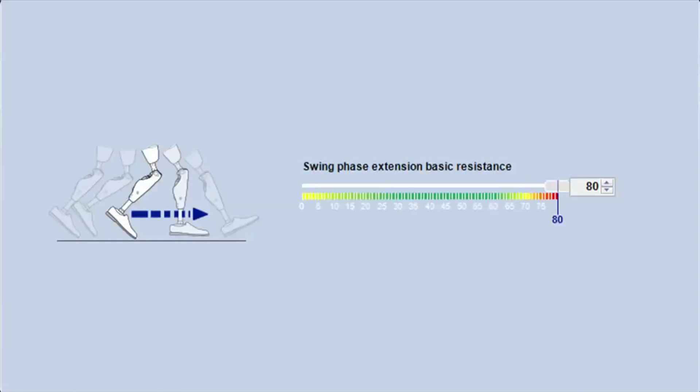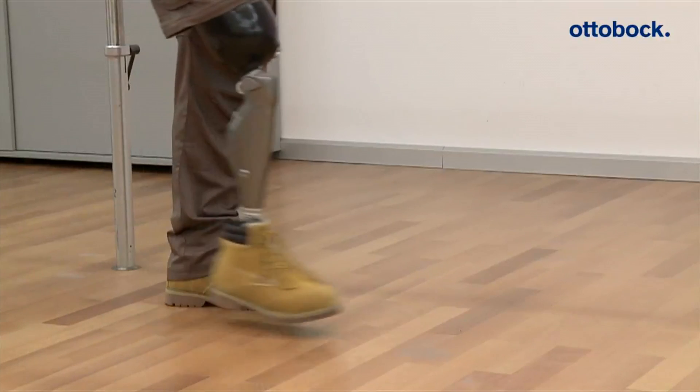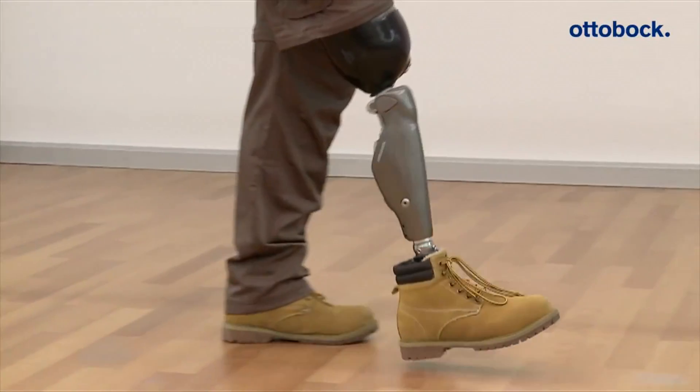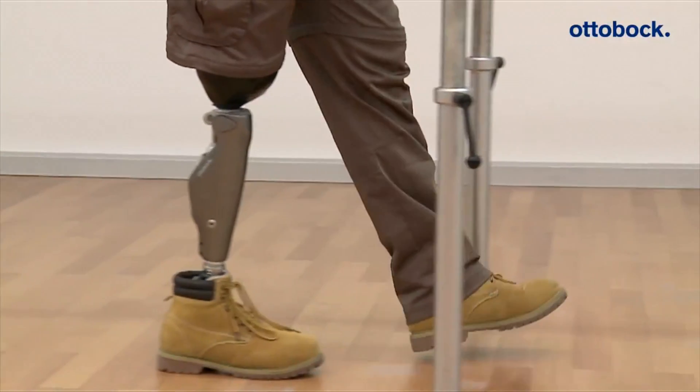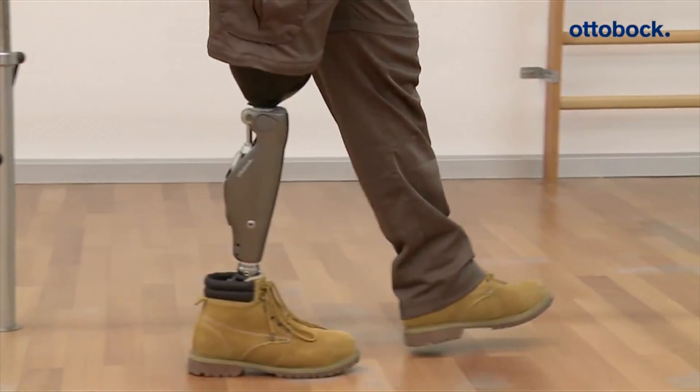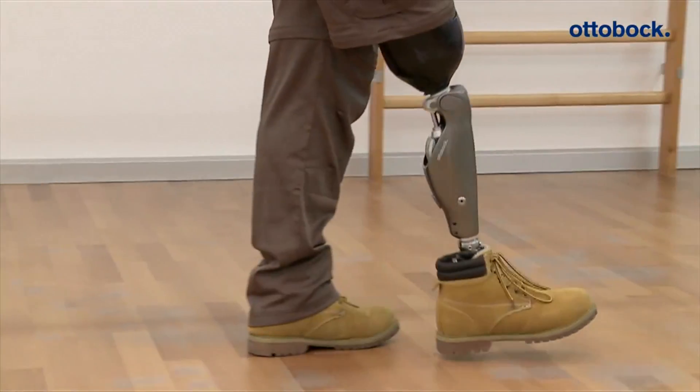If the basic resistance is set significantly too high, the prosthesis swings forward too slowly. The prosthesis does not come forward in time or fully into extension. The patient must exert additional force to bring the knee joint into extension, which could be unpleasant for the patient.